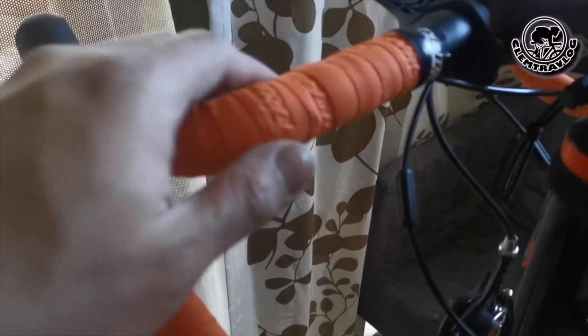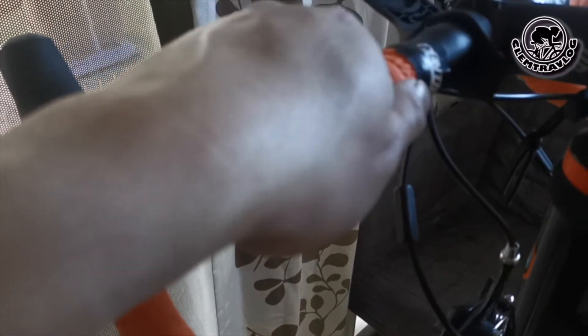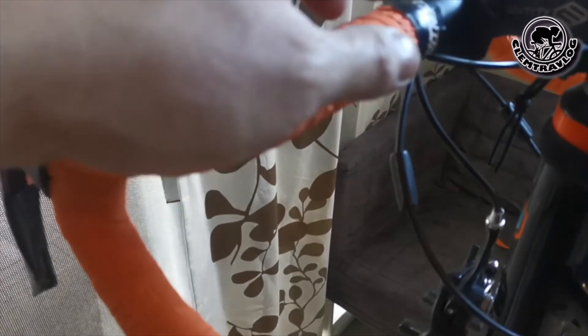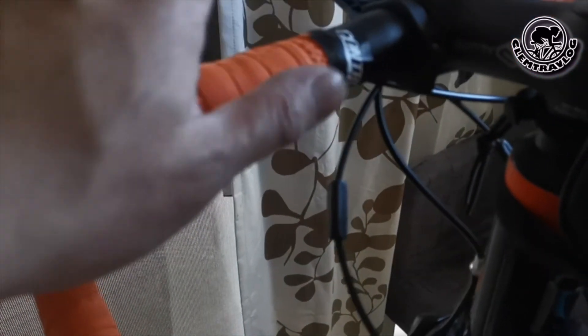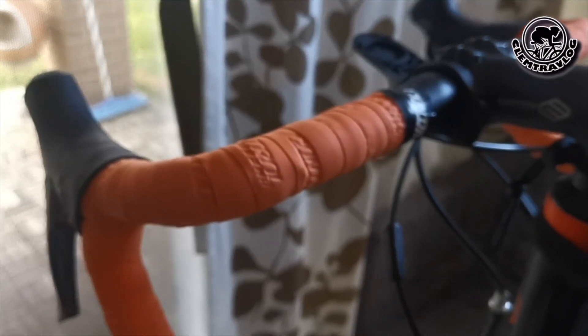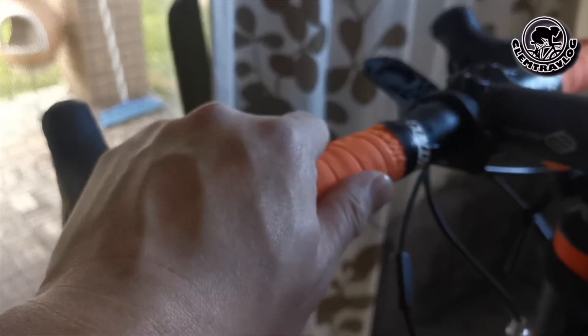This is the new bar tape I put on my drop bar. I like the orange colour — it's soft. The only thing I don't like is that the finishing strip is not strong enough to hold it in place. After I replace my tyre I'll be going for a ride to test the feeling of this new bar tape.